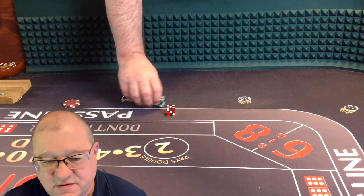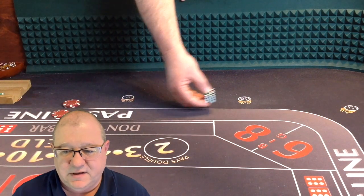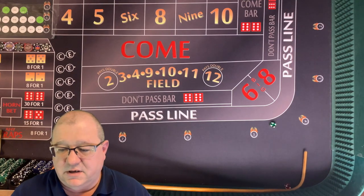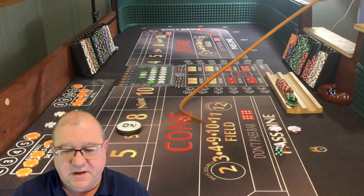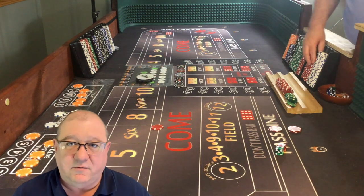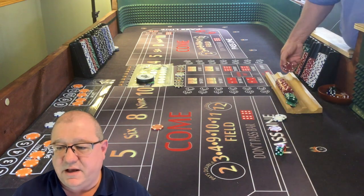So we've set a point of six. I've got double odds, I put another $5 on a come bet. Dice out, and it's a 4-2-6. Back to back sixes - great, we're going to win some money. We're going to pull the puck off, pay that pass line with the odds. We get $5 for the pass line. The odds are six to five, so we're going to make $12 for that $10 bet, and we'll rack it up.